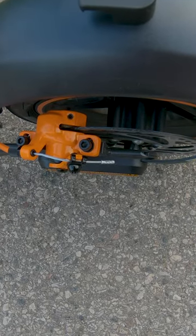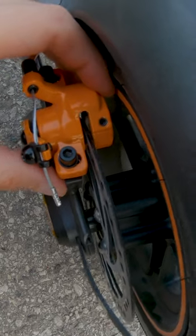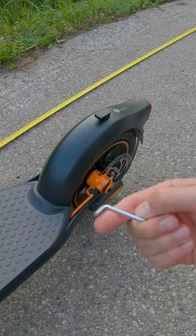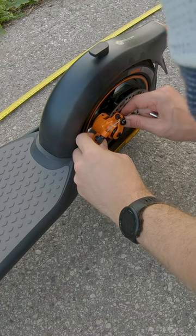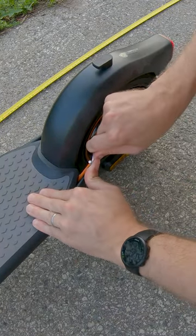The disc is not exactly in the center between those two braking pads. I think I could improve the brakes by just simple brake adjustments. Using this Allen key, let's slightly undo those two bolts. You can manually move the braking mechanism so the disc will be in the middle. After that, strongly tighten the bolts.